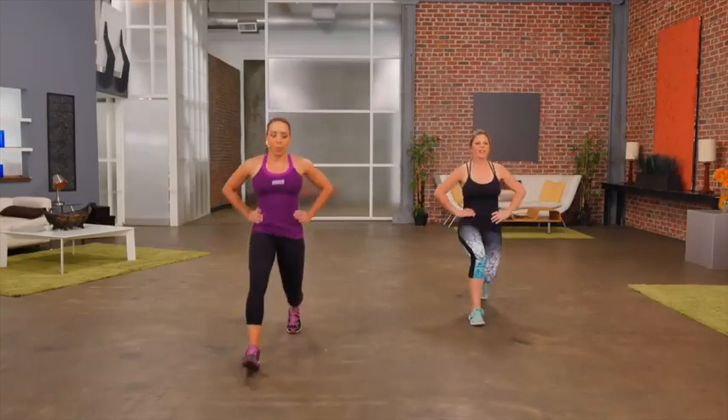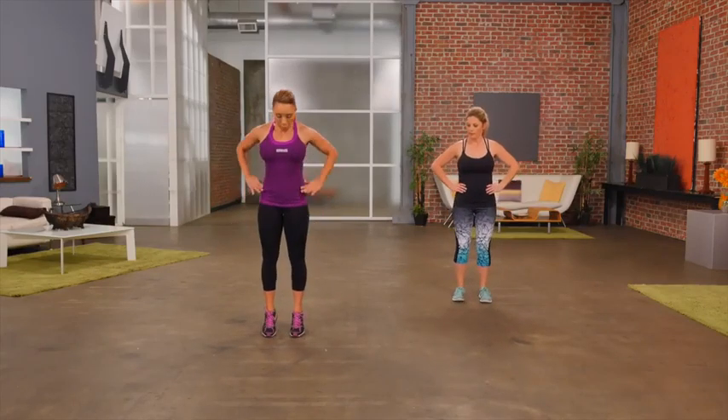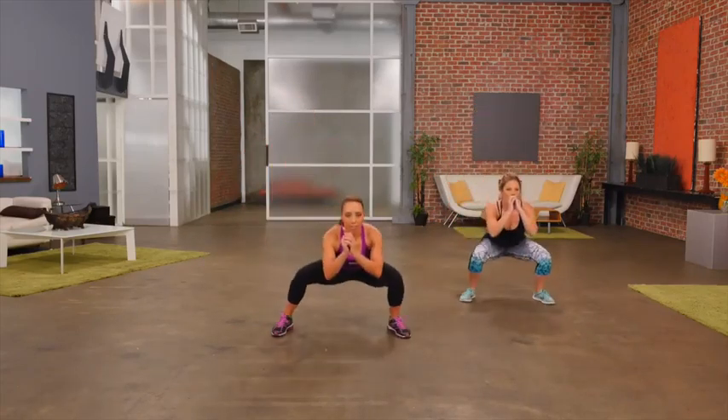One more. Now our next move, we're coming up onto the calves here. So up onto the toes. Back down. Lateral. Up. Down. Lateral squat.